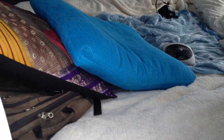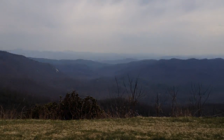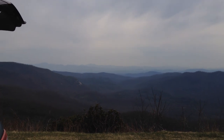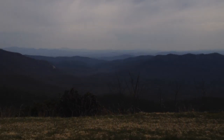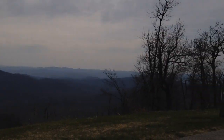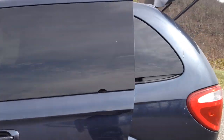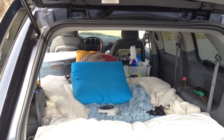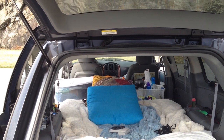It keeps the bed level and you get to take naps in beautiful places like this and sleep in beautiful places where you otherwise wouldn't be able to sleep. Sometimes for free, sometimes you pay for a campground a few dollars. But yeah, definitely worthwhile. So anyway, that's my beautiful Town & Country LX camper van — definitely recommend trying it out if you're thinking about converting a car into a camper.